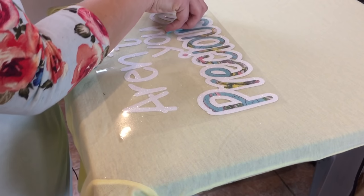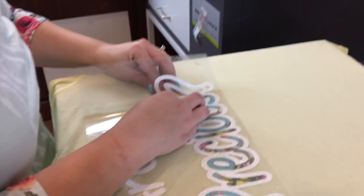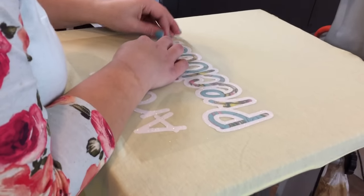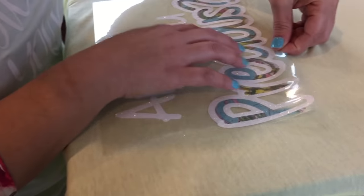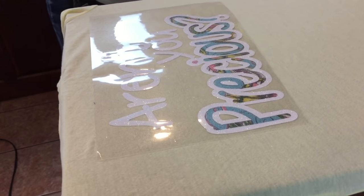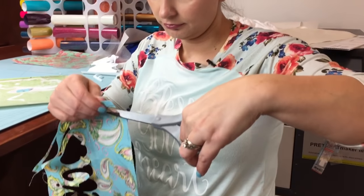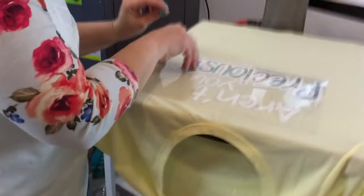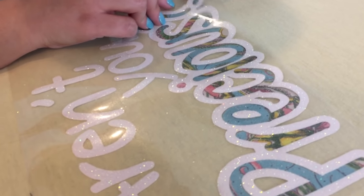That missing dot is going to drive me nuts, but I'll probably find it as soon as I finish. So here's a handy little way to handle it: I have a piece of fabric that already has the heat bond attached to it, and we're just going to cut a little square to fit behind that dot so it matches the print.